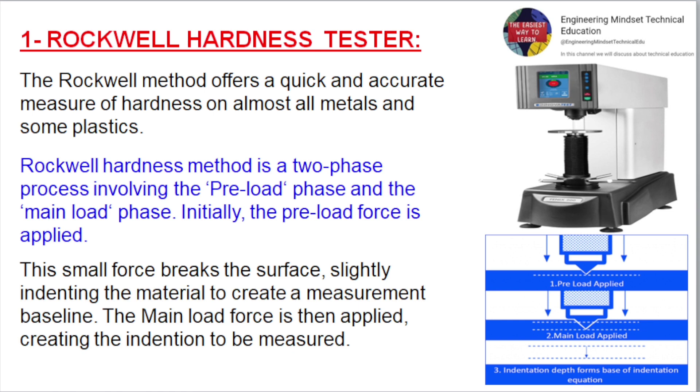Rockwell Hardness Tester. The Rockwell method offers a quick and accurate measure of hardness on almost all metals and some plastics. It is a two-phase process involving a preload phase and a main load phase. Initially, the preload force is applied — this small force breaks the surface, slightly indenting the material to create a measurement baseline. The main load force is then applied, creating the indentation to be measured.